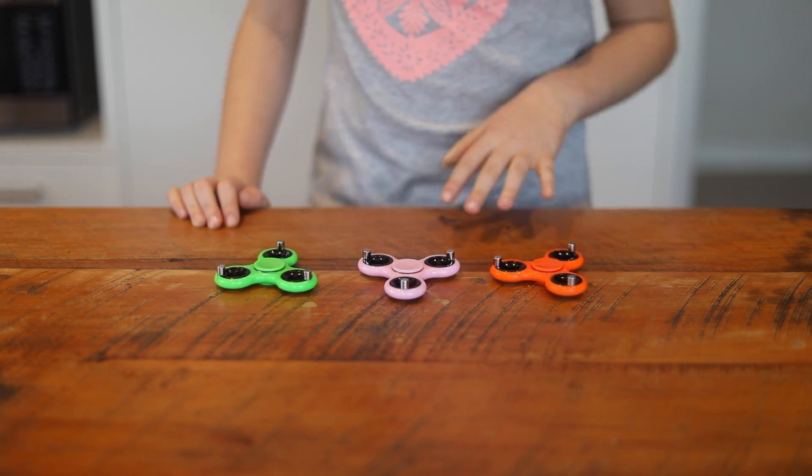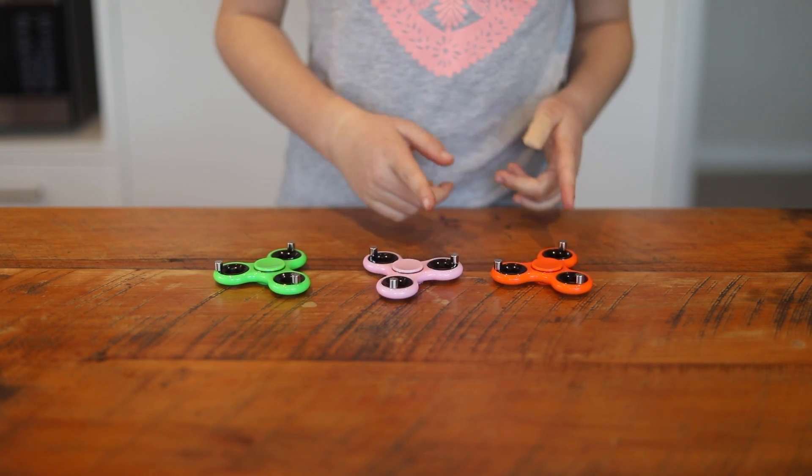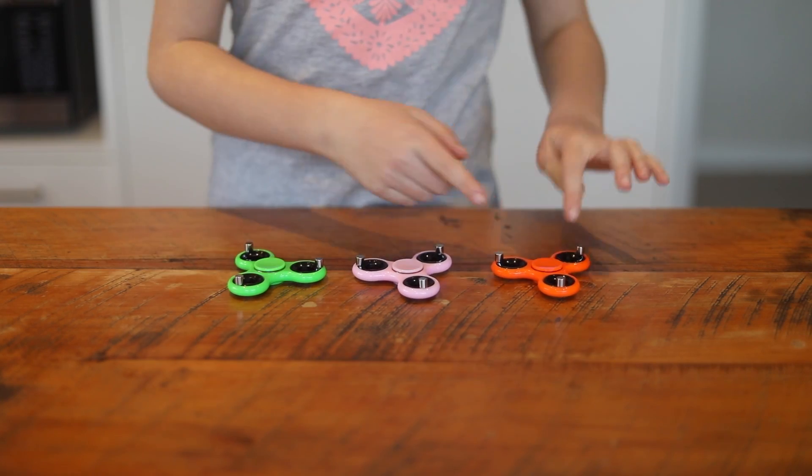Give this one a gentle spin. The magnets attract and repel each other, so when two get near they repel, sending this one in the other direction to do the same thing with the next one. And it just repeats.